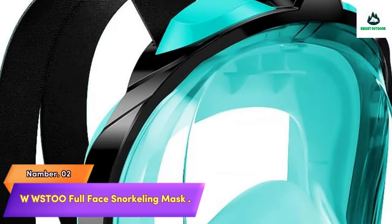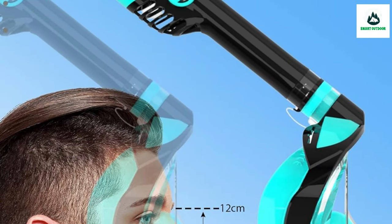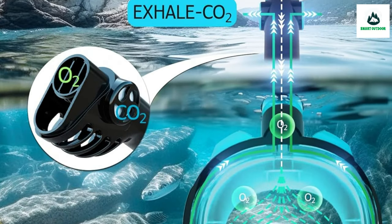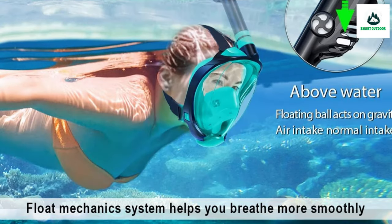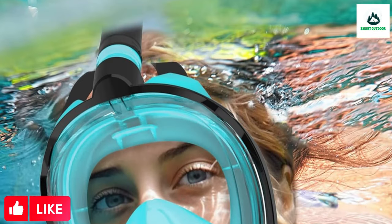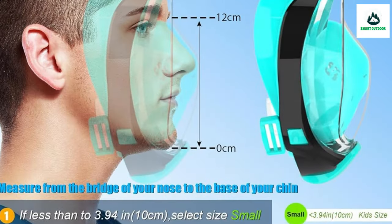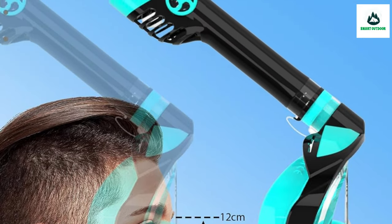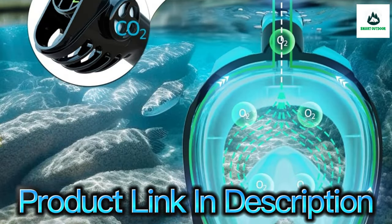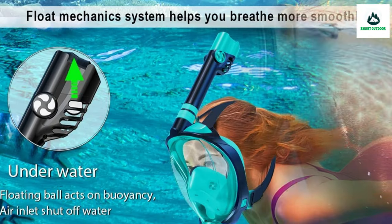Number 2: WSTOO Full Face Snorkeling Mask. All full face snorkeling masks on the market, including WSTOO, are designed for surface snorkeling. They can also be used by beginners to avoid water getting into their mouths when learning to swim. However, they are not a substitute for professional diving equipment — if you're a professional diver, please buy professional diving gear. The WSTOO full face snorkel mask is equipped with three fully independent air channels — one inlet in the middle and two outlets on both sides — ensuring a steady delivery of fresh air and effective expulsion of carbon dioxide and water vapor.